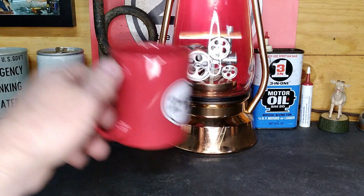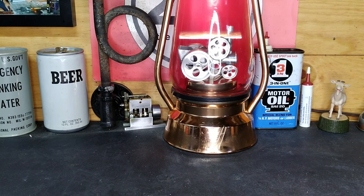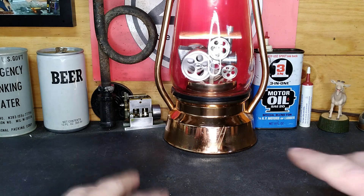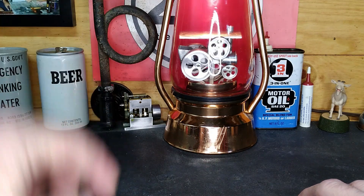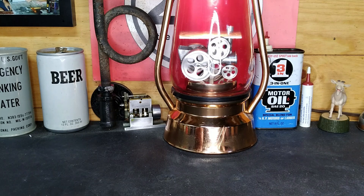Hey guys, welcome back to the shop. It's been a while since we've been out here, but it looks like everything is pretty much right where we left it. We got another engine to look at today. I went up to a model show at the end of October and met a guy who's also a fellow YouTuber — his channel is Coil Motor Works, all one word. I'll put a link down below.